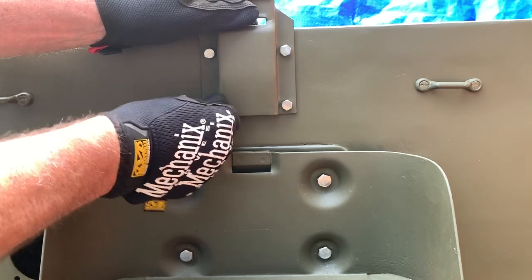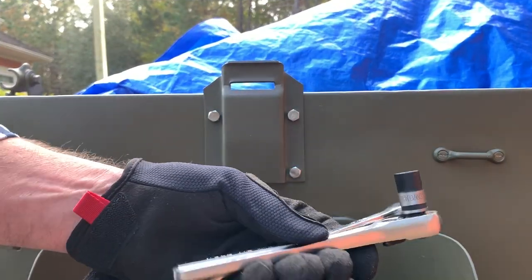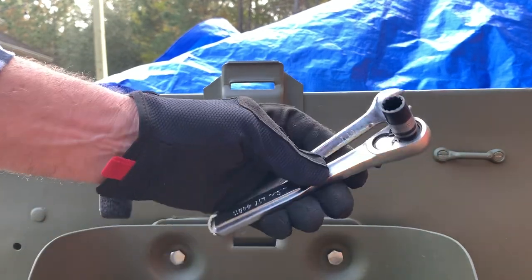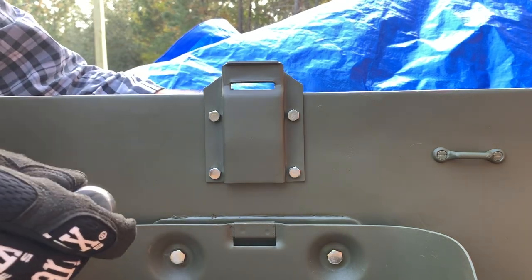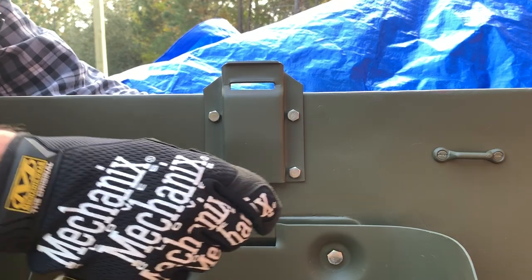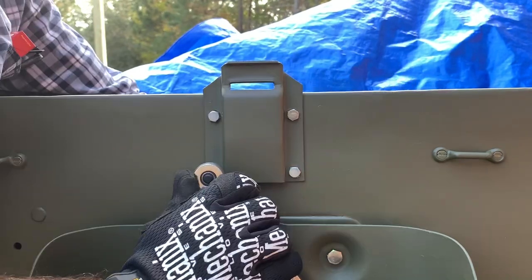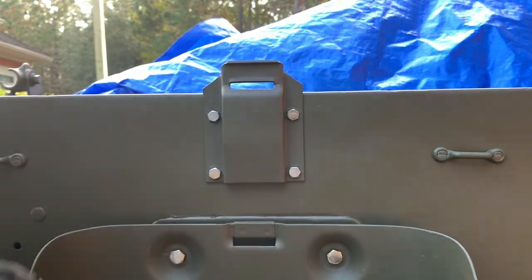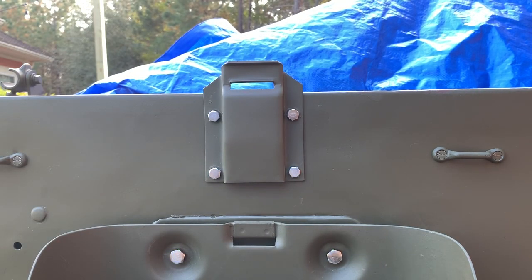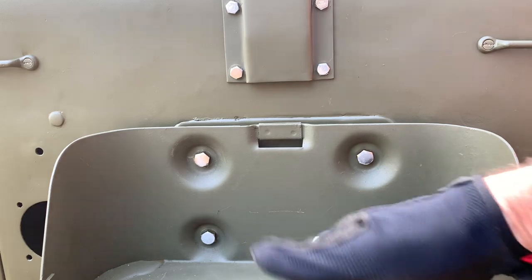This bracket just holds the strap that ties down your jerry can to the lower bracket. Going on the back side, the bolts protrude through the inside of the tub — pretty straightforward. Use a lock washer first, then the nut, using a 7/16 box-end open-end wrench and 7/16 socket. I'll use the wrench from the back side to hold the nuts and tighten the bolts from the front with the ratchet. The strap will actually come up through the bottom of the jerry can holder and go through the small bracket at the top — that's what holds the jerry can in place.